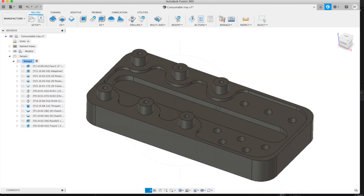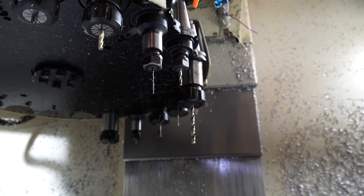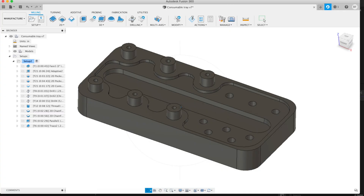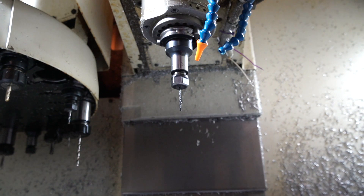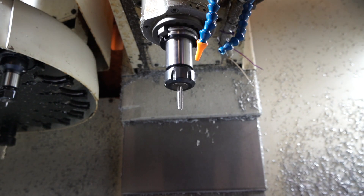We're going to jump on the computer and dive into the CAD and CAM side of things. This is the 3D model I designed for the TIG consumable tray. It has eight holes, six posts, and a pocket. All of these posts are going to be threaded with 9/16-18 threads; the holes will be threaded with 5/16-24 threads. Everything is chamfered, and we're going to use a 60 thou corner radius half-inch three-flute tool to rough everything out, giving those lower pocket edges a 60 thou radius.